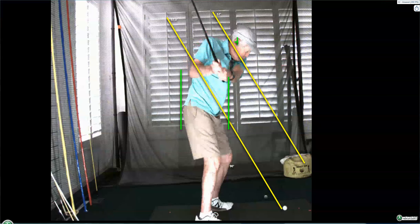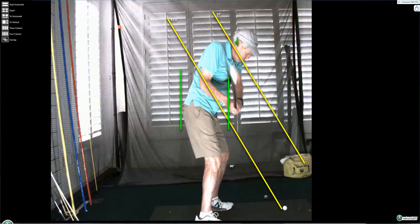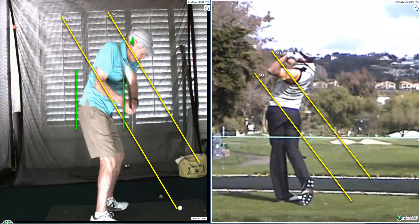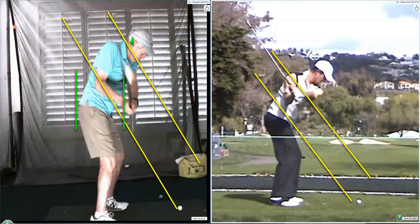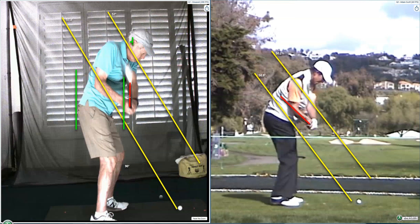Everything is pretty okay until we get here. And the problem is every good player — whether it's the Kurig swing, Hogan swing, Trevino — after the setup, this is the next important guidepost. This is the test of whether you're keeping it on plane. I don't want to bog you down with any technical terms, but the pros have it here. That's where the shaft is — this is where yours is. If I was closer to this I wouldn't even bring it up, but this is drastically off.